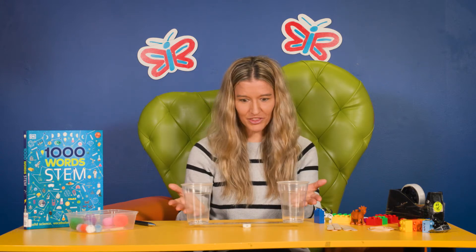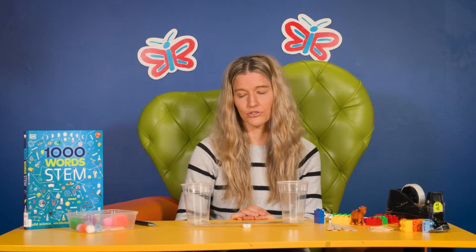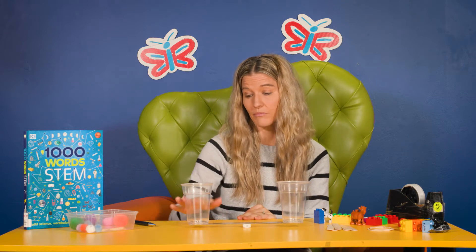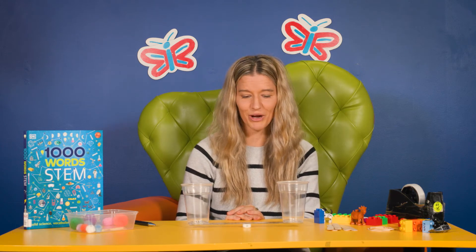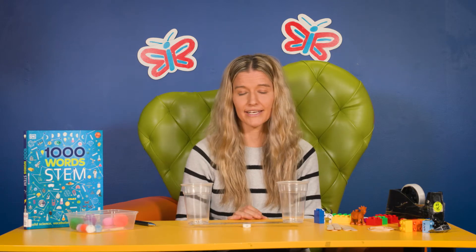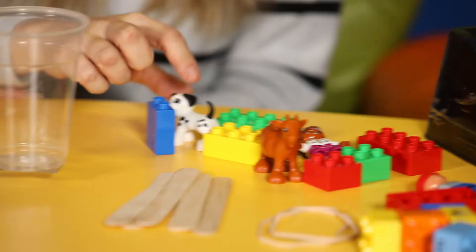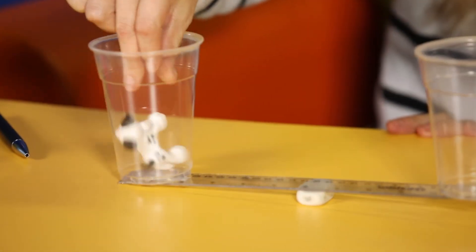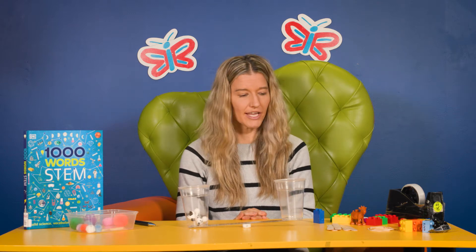I've got them nicely balanced here. I'm going to test the load and see what I have to do to make one end touch the table or the ground. When you're doing this with your child, you can ask them to add some load onto the seesaw to make one of the cups touch the table. I'm going to put one dog in — there we go. It moved pretty quickly in this instance, hasn't it?